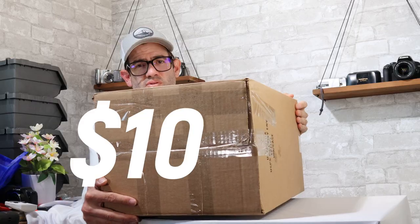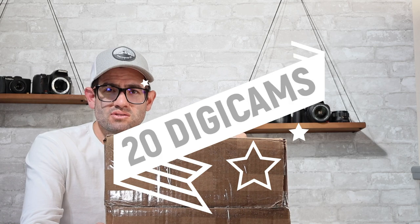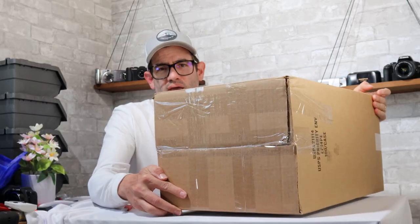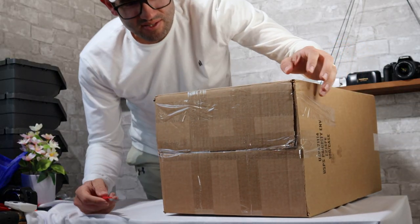I just got this box in from an online auction that I won. I paid roughly $100 shipped for this lot. There are 20 cameras in here — they're all digital cameras, all supposed to be point-and-shoot digital cameras. I'm going to go ahead and open this box and take a peek at what it looks like.